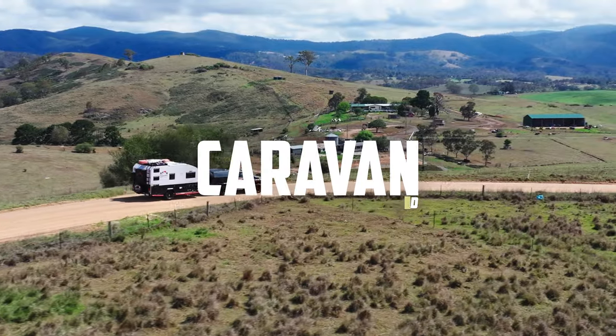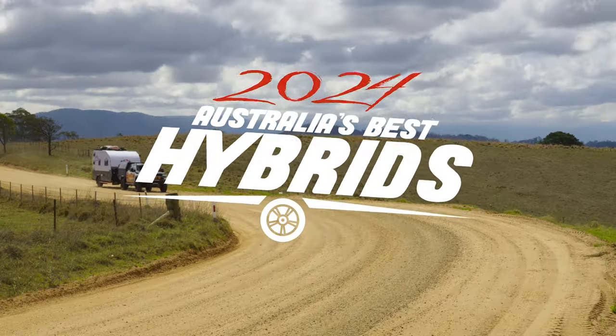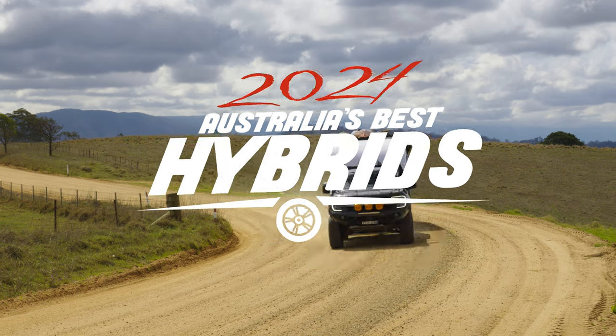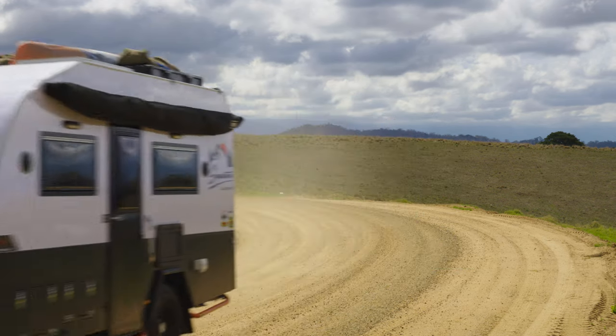Hi, I'm at Australia's Best Hybrids event for 2024, sponsored by Tough Dog 4WD Suspension. It's looking like a really hot competition.